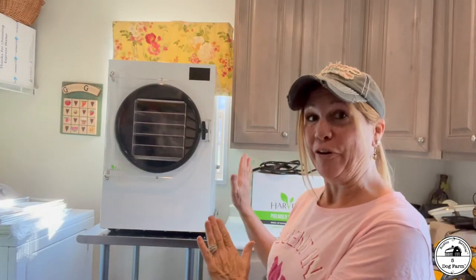Today is an exciting day — it's the day I get to start putting together the Harvest Right freeze dryer. I'm going to show you some of the extra things I got, some of the things that came with it, and how we put it together.